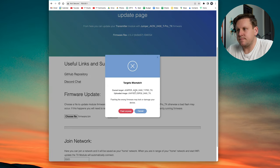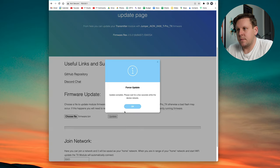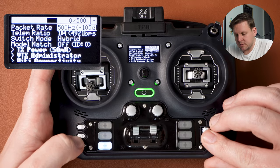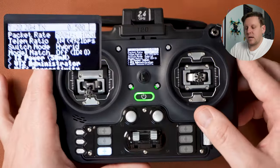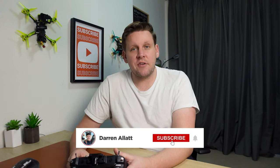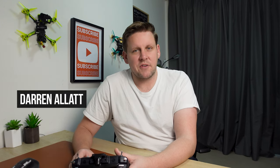When you see the target mismatch error showing 'uploaded image unified ESP32 target', click 'flash anyway'. The update will complete — please wait a few seconds for the device to reboot. Back in the ExpressLRS Lua script you'll now see T20 2.4GHz TX confirming the correct firmware is installed. Now that your Jumper T20 is set up, all you need to do is go out and fly. One quad I'm really enjoying right now is the Flyfish RC Volador 3.5 inch — watch the next video to see what that quad is like to fly. I'm Darren Allett — until next time, don't forget to send it.